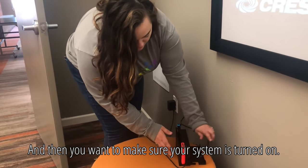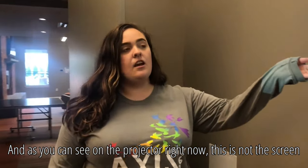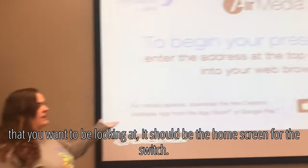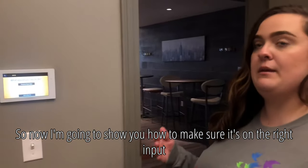Then make sure your system is turned on. As you can see on the projector right now, this is not the screen that you want to be looking at — it should be the home screen for the switch. So now I'm going to show you how to make sure it's on the right input.